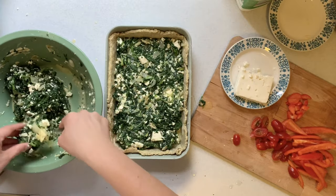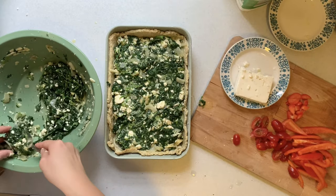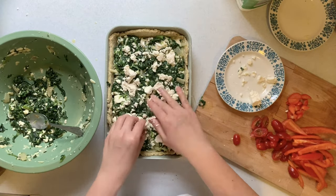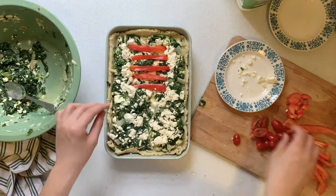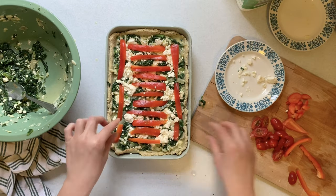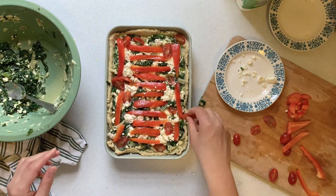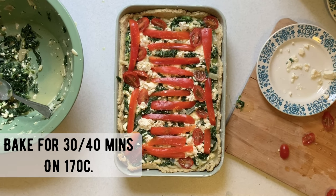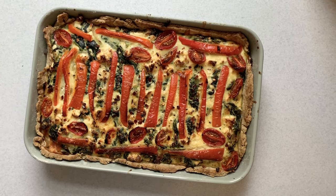Then I start to add the filling to my pastry dish, making sure it's nice and compact and spread evenly all over the base. After I've added all the filling, I start to add toppings to make it look beautiful. I crumble lots of lovely feta on top, then arrange my pepper strips and add my tomatoes as well. Don't forget to salt and pepper the top of your pie. Add as much pepper and tomatoes as you want. Put your pie in the oven at about 170 degrees and cook it for 40 minutes until the egg mixture is no longer gooey and is solid.